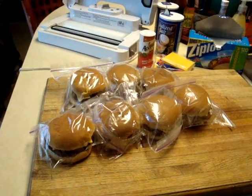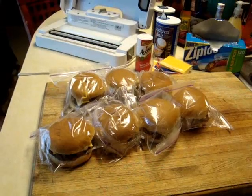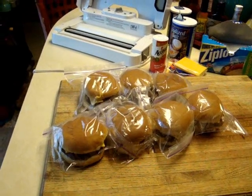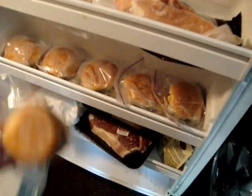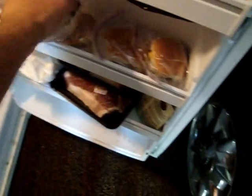You want to use a baggie that's kind of a thicker baggie so that it doesn't get freezer burnt. Take it out of the baggie when you're ready to prepare it, wrap it up in a paper towel, and throw it in the microwave for about a minute, minute and a half. And that's how you make a Burger King burger.